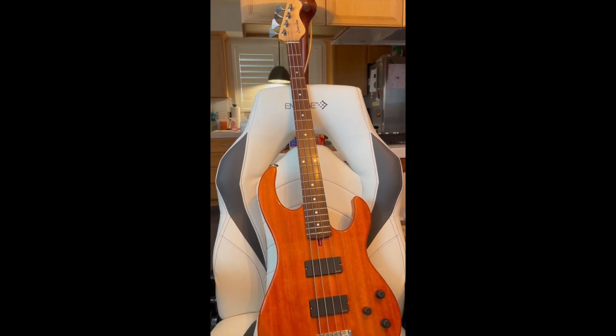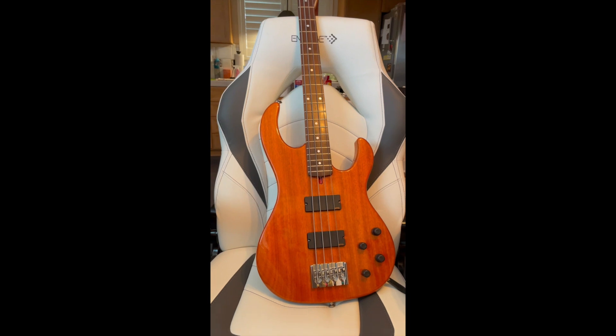This one has an Amazonian rosewood fingerboard and a bird's eye maple neck. It's a normal 34-inch scale.